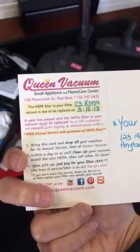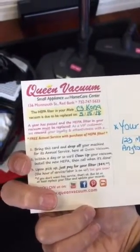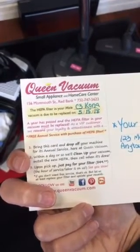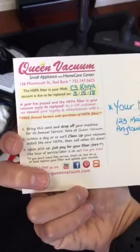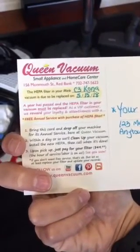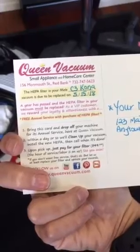So drop your vacuum off here during our normal hours, and within a day or so, we're gonna spiff her up, install that new HEPA filter, reset our system with the date so we can remind you next year, and then we'll call you when she's all done. You'll just be paying for your filter.